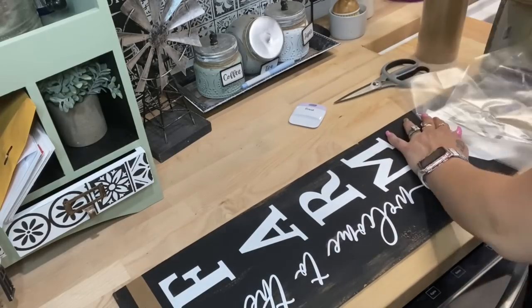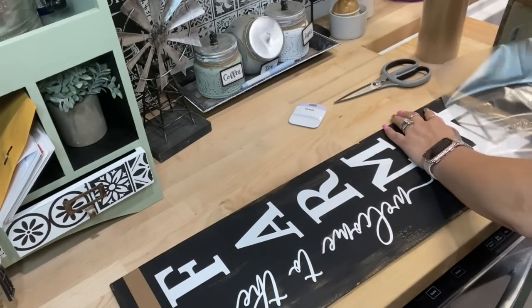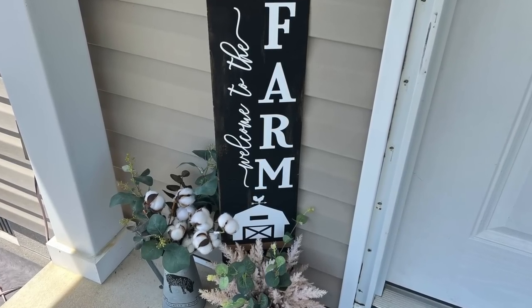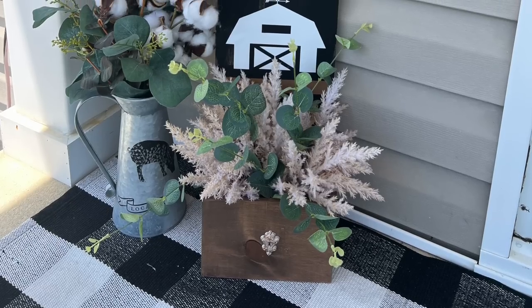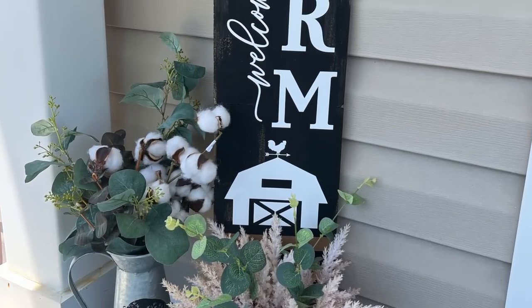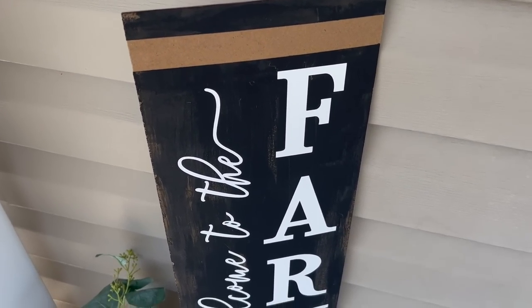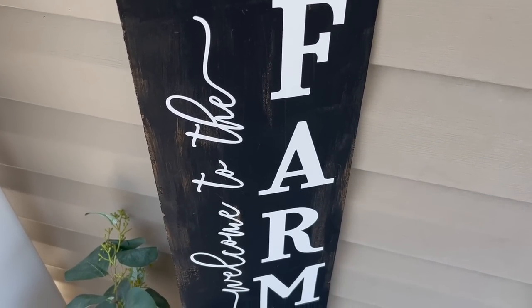This does take some time and patience, but with a little bit of both you can make the most amazing signs and projects. I just absolutely love the way this porch leaner turned out — let me know down in the comments below what you guys think of this project.